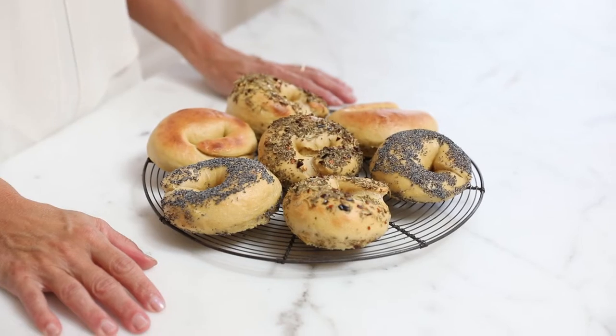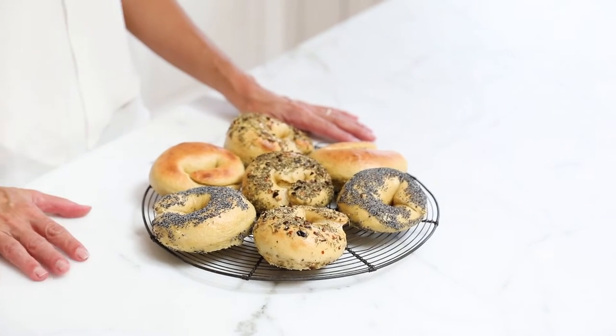I think bagels are one of the hardest recipes to make when you're a home baker. You think it's really hard, and that's how I felt before I started to bake with einkorn. But I've discovered that anybody can make the most delicious bagels at home with einkorn and sourdough starter. Let me show you how I do it.